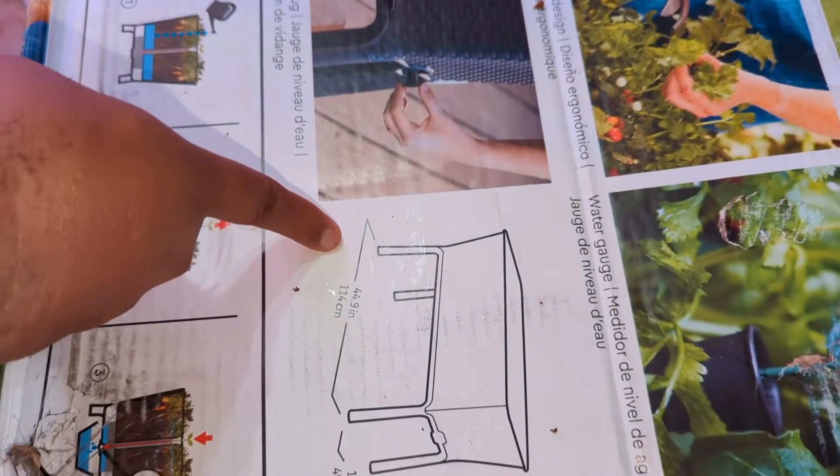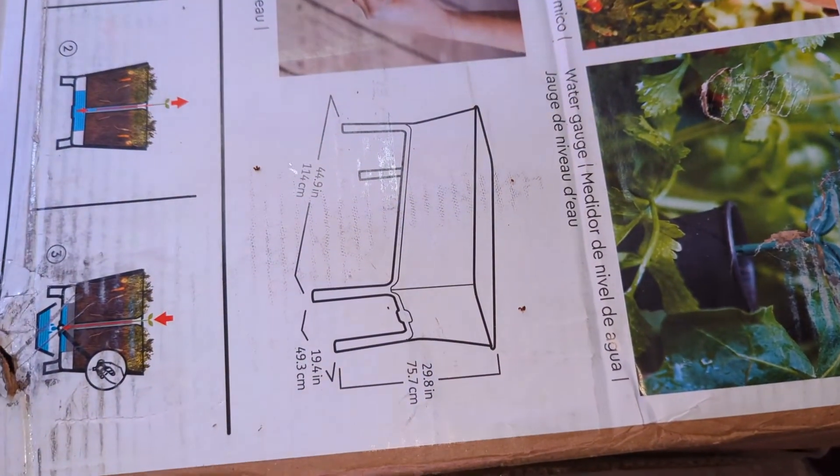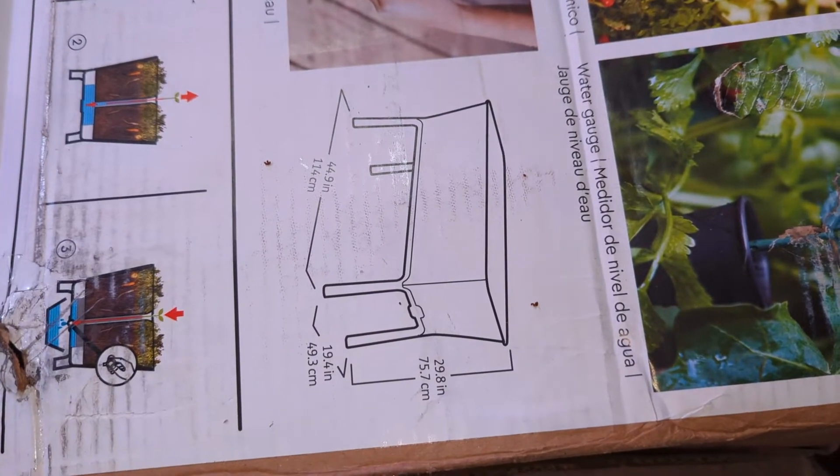Alright, thanks for watching — hopefully that's a helpful tip. I will talk about this garden bed in a different video. Thanks for watching, please like and subscribe, have a great day!